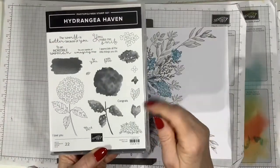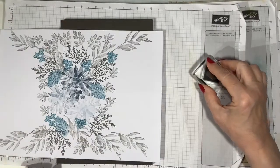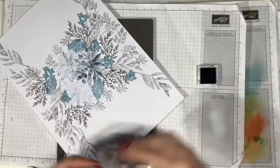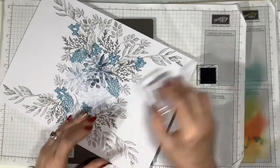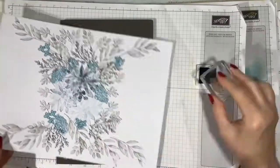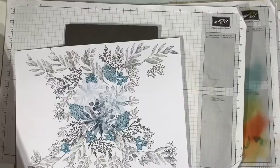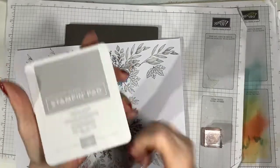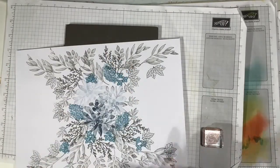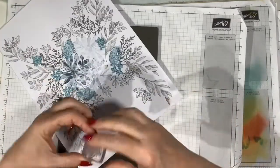Looking at it now I need some smaller leaves. I've brought back Hydrangea Heaven, Basic Grey and the outline stamp for this leaf, and I'm just filling in the gaps where needed and defining this arch shape on either side. Then coming in with the filler stamp and Smoky Slate and filling in there.